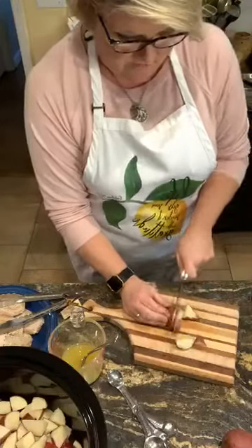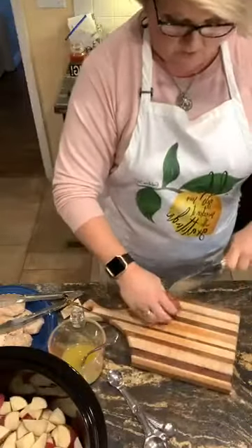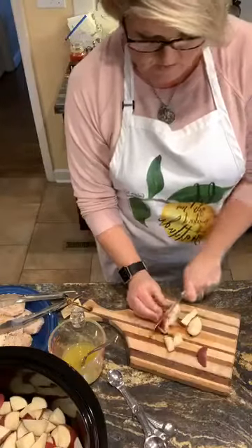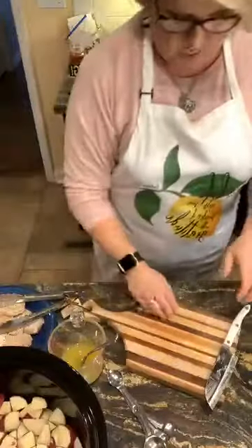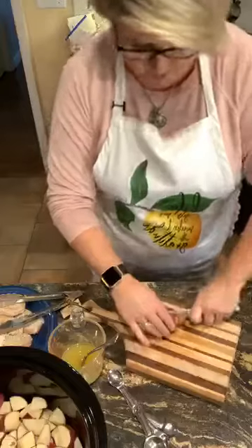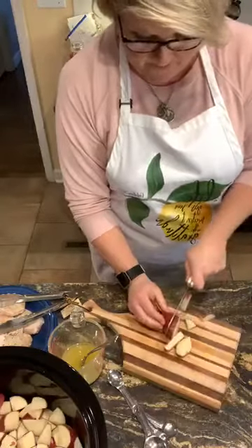The nice thing about Facebook Live videos is that if people are at work right now and want to see this later, they can watch it back because it's going to be saved to my page. I think we all need new ideas of new stuff to make. We are making crock pot ranch pork chops and potatoes — all in one dish in your crock pot. This is going to cook on low for six hours, or you can cook it on high for three.